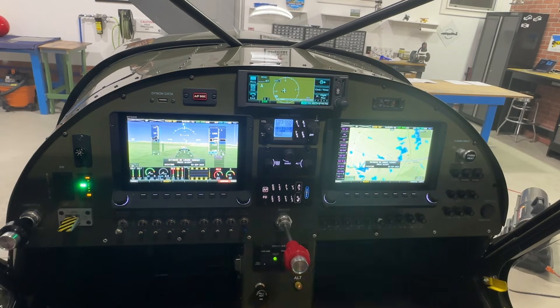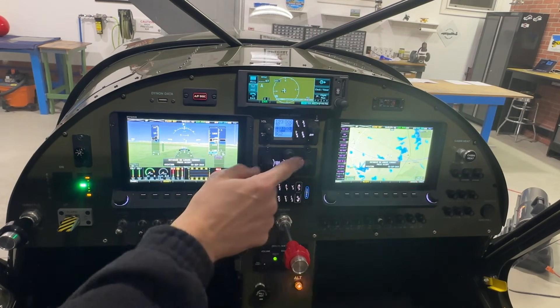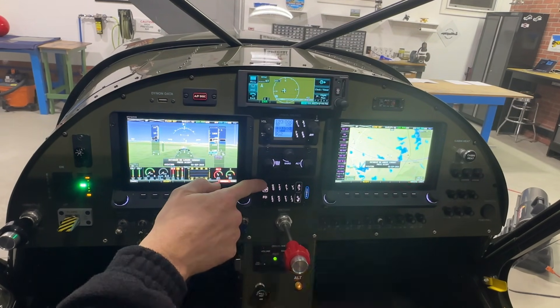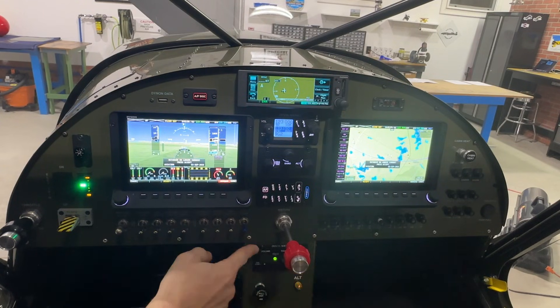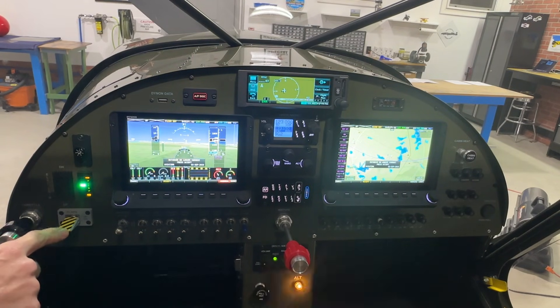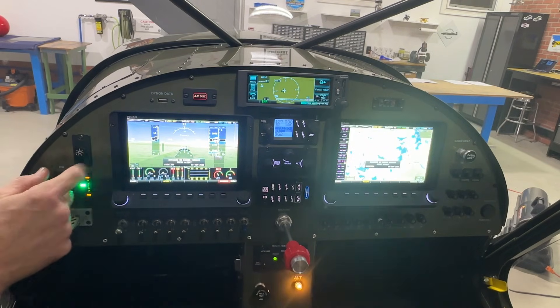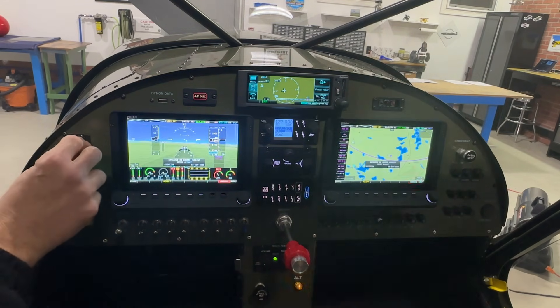We'll start with a general overview of the whole panel. I have two Dynon 7-inch HDX screens, a Garmin 175 IFR GPS on top, and going down through the middle is the Dynon radio. We have two control panels for the autopilot, the mixture, and the intercom below the mixture. On the left side of the panel we have a throttle, a flap switch, and trim.